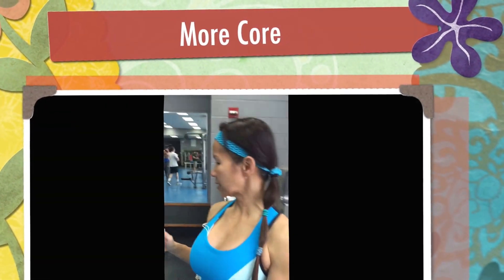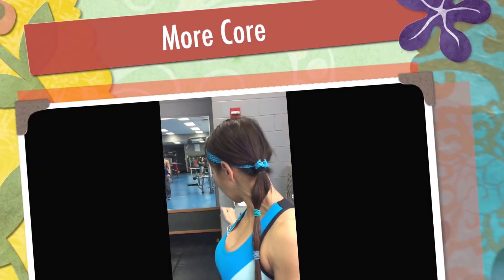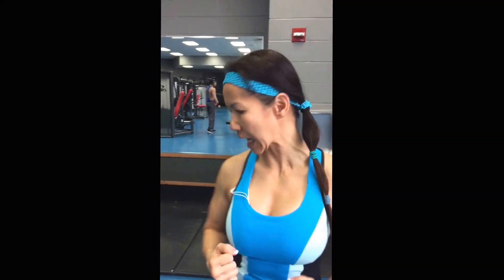Alright guys, I'm going to demonstrate exercises for the core and upper body using a heavy weighted ball. It's 12 pounds. Just want to make sure that you breathe and get everything really tight.